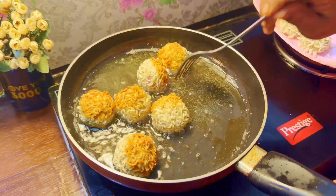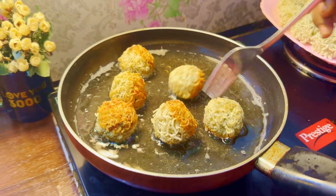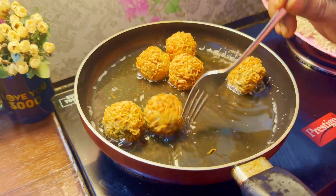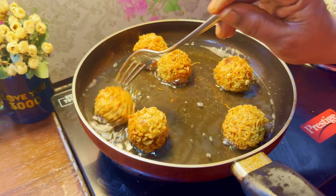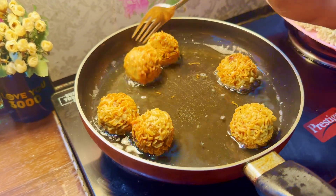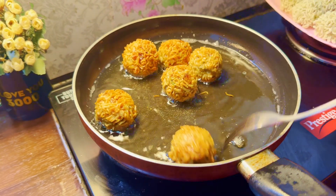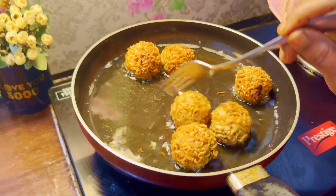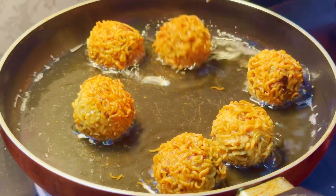This is very simple and easy to do with the chicken. The chicken is very spicy and soft. When the chicken is golden on the bottom, the sauce will be cut and served.